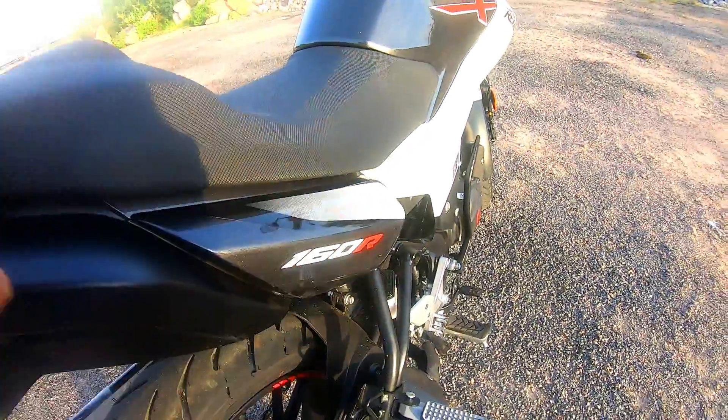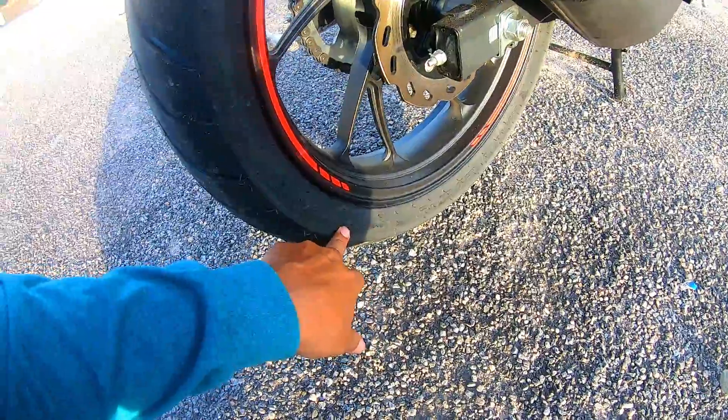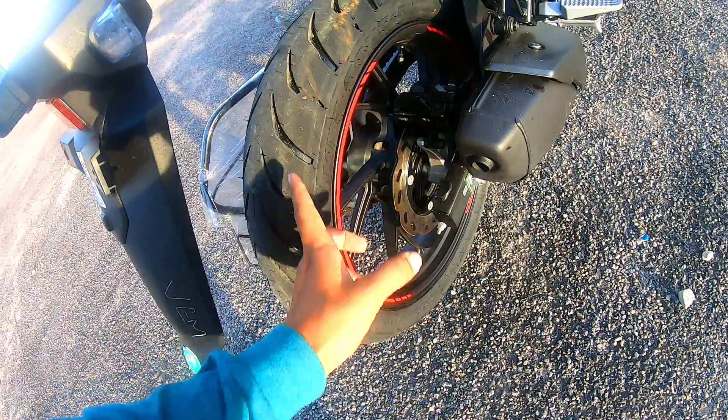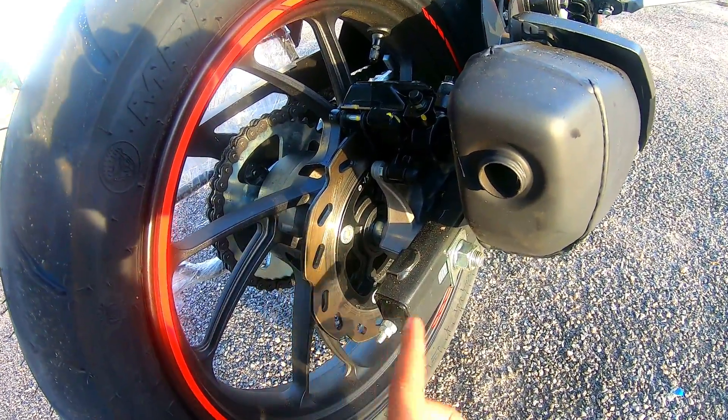Here you can see the 160R badge. The rear tire is 130/70-17 inch. It is a radial tire — not too thin — good grip for city riding. Behind it is a disc brake, but the rear does not have ABS.